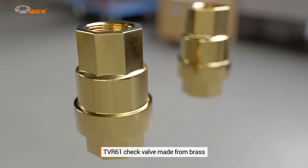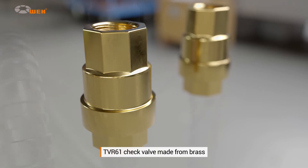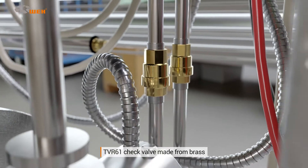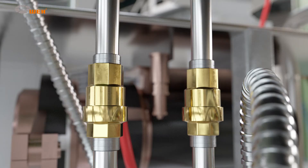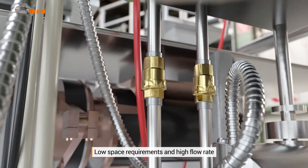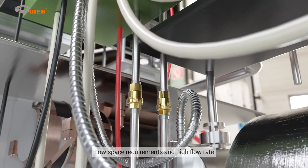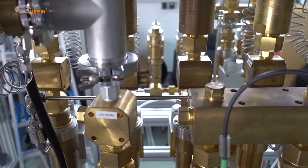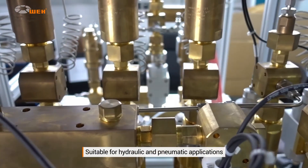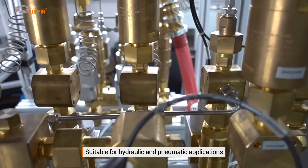The brass TVR61 check valve also has internal threads on both sides and an operating pressure of a maximum of 48 bar. Its main features are its high flow capacity and low space requirements, and it can be installed in any position. It is particularly suited to hydraulic and pneumatic plant engineering applications using liquid media and compressed air.